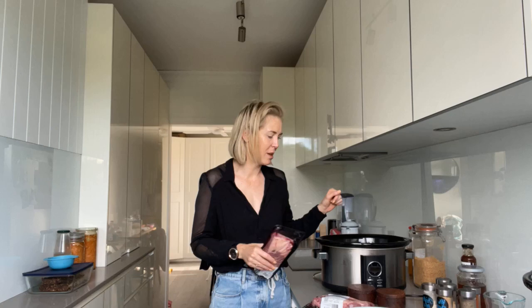this really tough bit of meat that you would never want to be using in a frying pan or anything like that is actually incredible, and so succulent and so soft if you slow cook it.